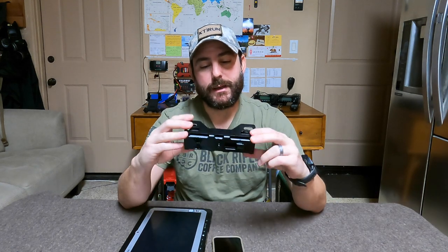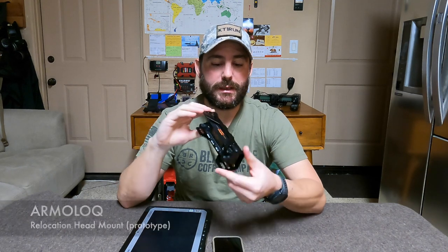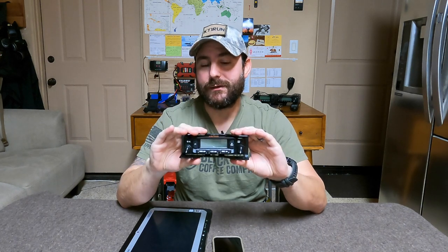The second device I want to mount is my phone, so I can use a GPS application offline if needed. Additionally, for field expedient communications I have a man pack, and I've been experimenting with a relocation head unit from Armor Lock. I want to see if I can use the same mounting system to also mount that head unit.